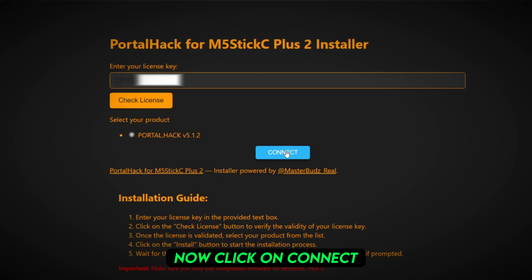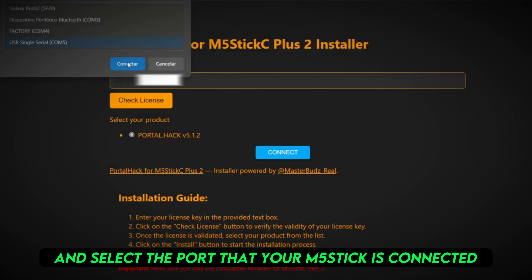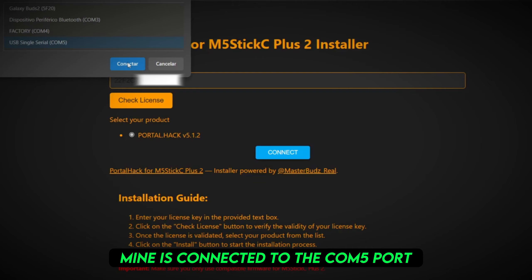Now, click on Connect and select the port that your M5 stick is connected to. Mine is connected to the COM5 port.